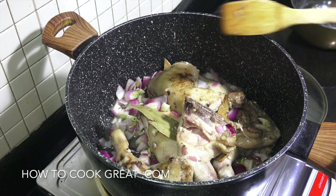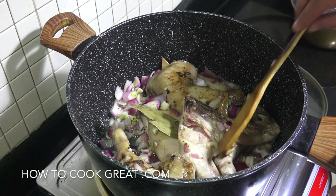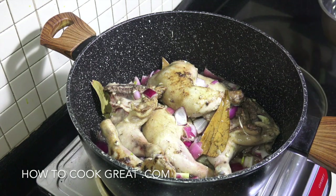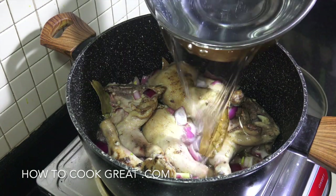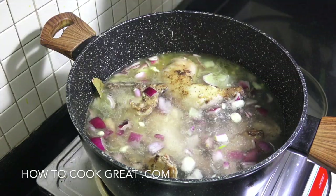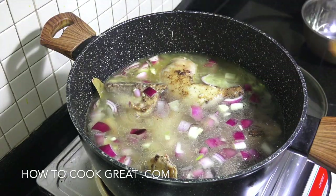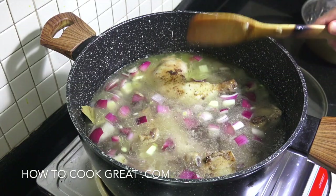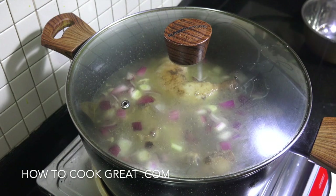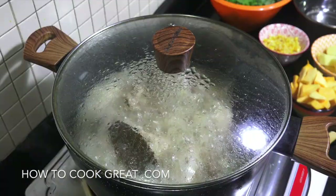Okay, this is coming on nicely. What we're going to do now is get some liquid in there. I'm going to use water — if you wanted, you could use a stock or something like that, but water is good for me. Enough water to cover it. We're going to bring this to the boil and keep it on a rolling boil with the lid on for about 20 minutes.